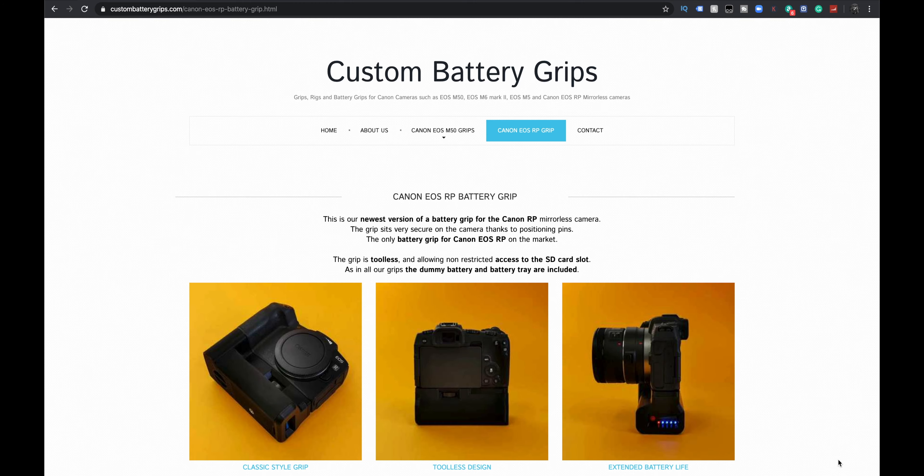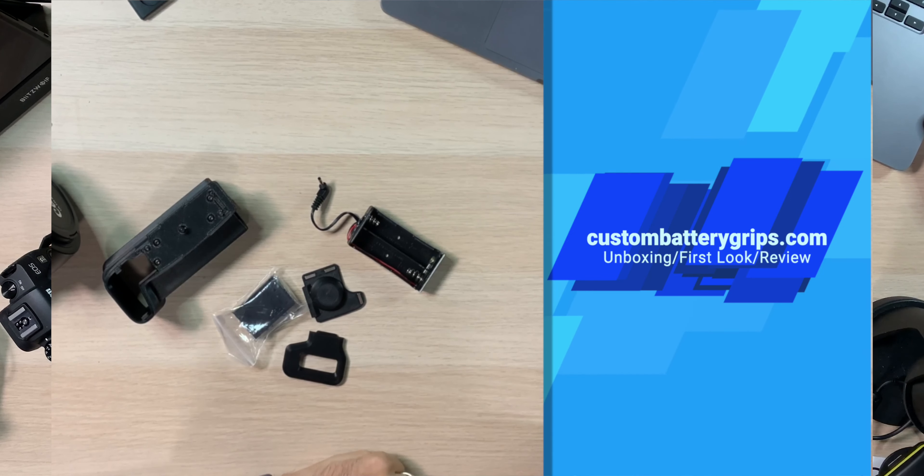I was pretty excited when I saw these guys. This is a website called Custom Battery Grips. Currently they have it for the RP, which is what I got. They also have it for the M50, which I'm hoping to get. And I believe they are also currently creating one for the new M6 Mark II. So if you have that, that's cool.